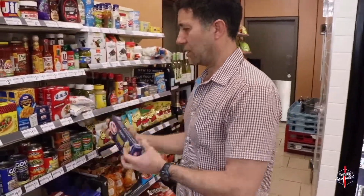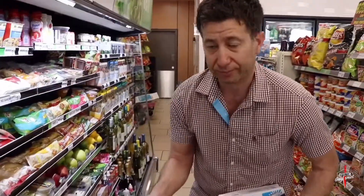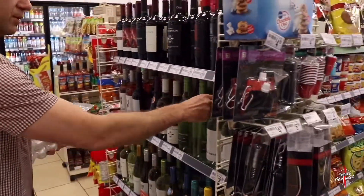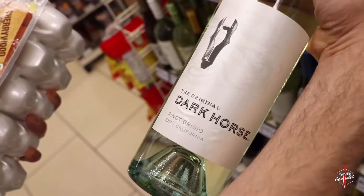We've got Barilla, Kraft Parmesan cheese, eggs — 7-Eleven has their own eggs. 7-Eleven makes their own bacon. This bacon I've cooked with before. It's real smoky, it's got a lot of fat, and it's going to help us with our sauce. And to keep it in the Italian spirit, we've got a Pinot Grigio by Dark Horse. I think we're all set — let's go check out.